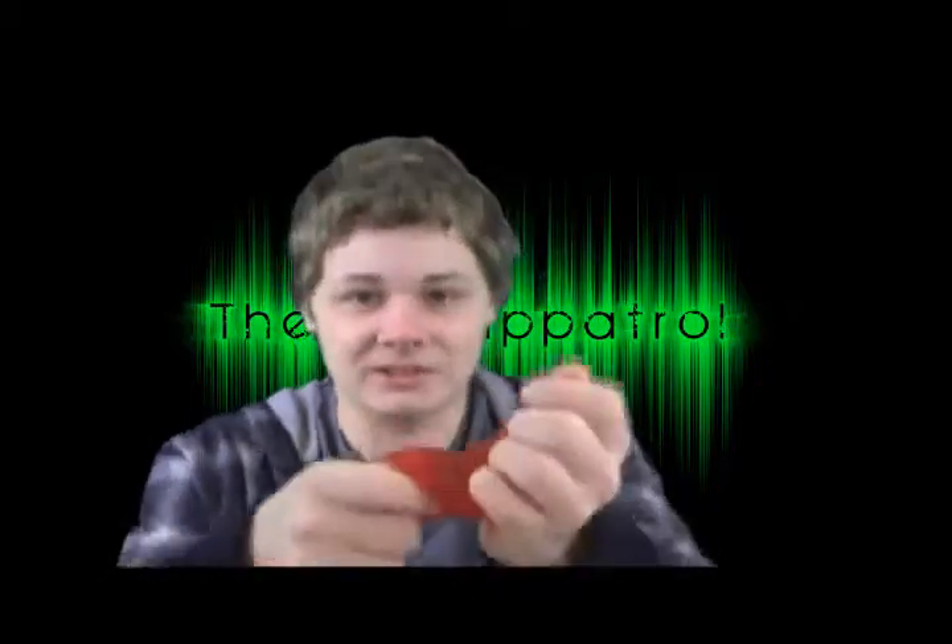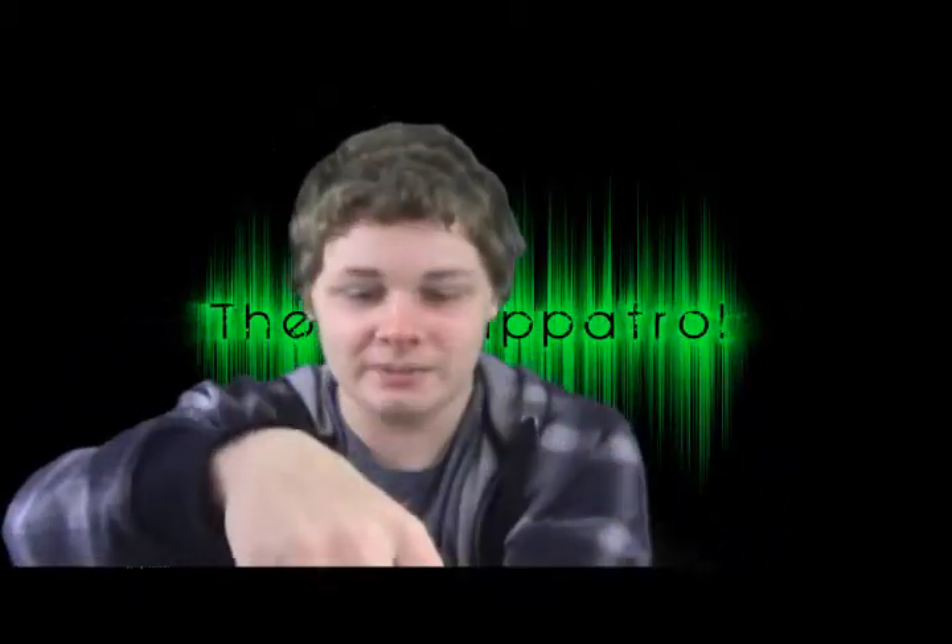I didn't even show you all the slime, did I? There it is — slimy slime — and it's stuck to my hands. It's very creepy and disgustingly awesome. Ask for one next Christmas, which is like a year away.